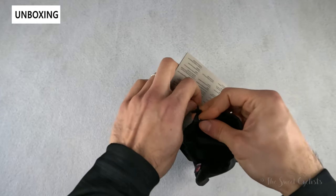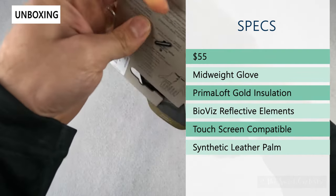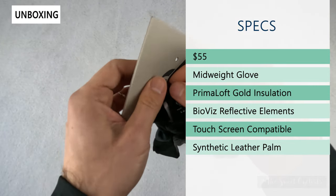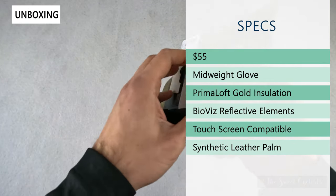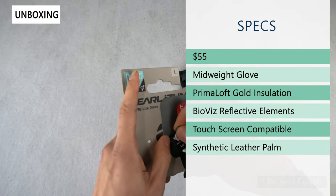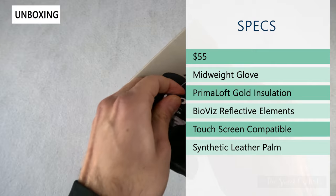In terms of specs, these come out to about $55, so pretty affordable for a pair of colder weather cycling gloves. They're mid-weight, designed to be used between 30 to 55 degrees — cooler weather such as spring riding or early mornings.